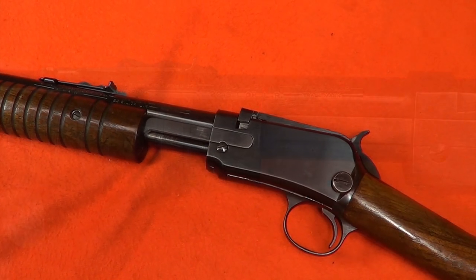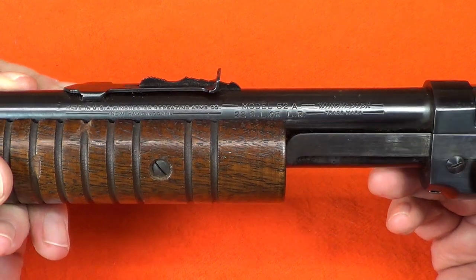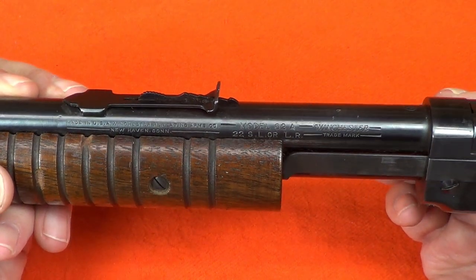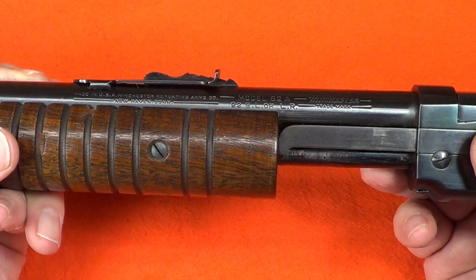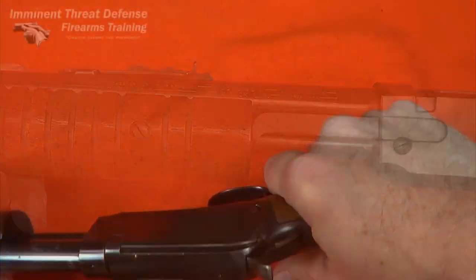We can tell it's an A version at a glance because the action handle is a little longer than the earlier version — this one is about 8 inches long. The A version came in 1940 after they made some changes to the bolt. These rifles were chambered for 22 short, long, and long rifle, with the exception that the gallery guns were only chambered in 22 short.